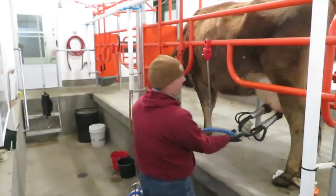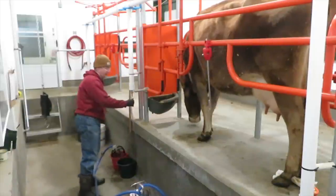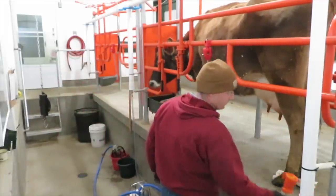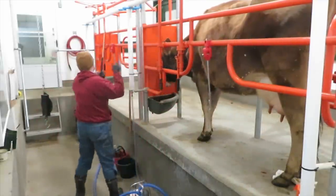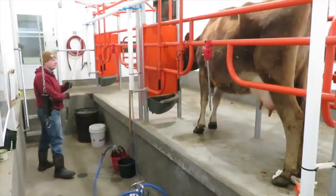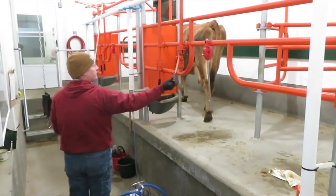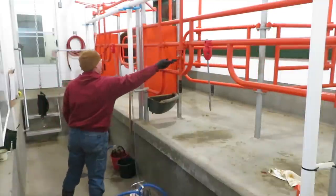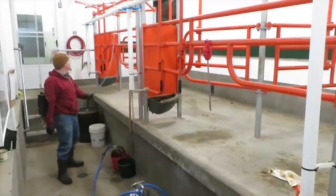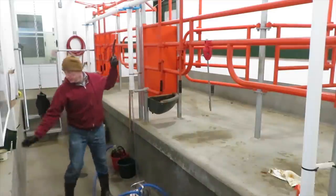Buttercup, like her half-sister Daisy, is also a little reluctant to leave the milking parlor unless there's food involved. Virginia's there calling her, and when the exit door opens she'll usually call the cow — that does help. They all know their names, they all come when called, so that's pretty handy. She almost made it through the door — her hips weren't letting it close, but there we go.